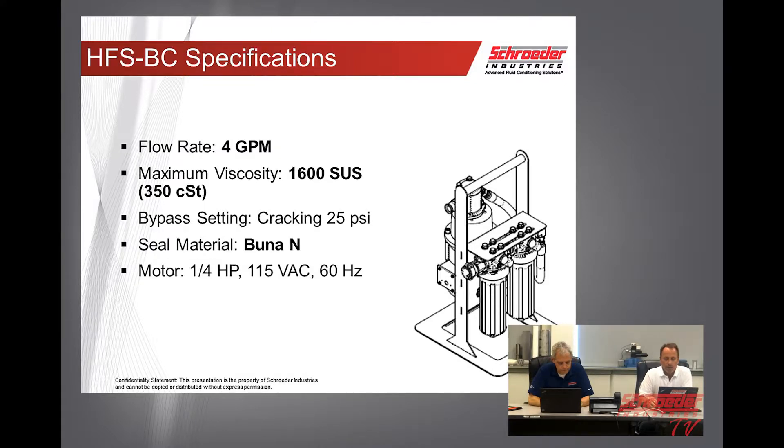Specifications for the HFS-BC: it's a 4 GPM flow rate and maximum viscosity of 1600 SUS. Bypass setting on the elements is 25 PSI. BUNA-N seals on the pumping elements, and it is a quarter horsepower, 115 volt, 60 Hertz motor.